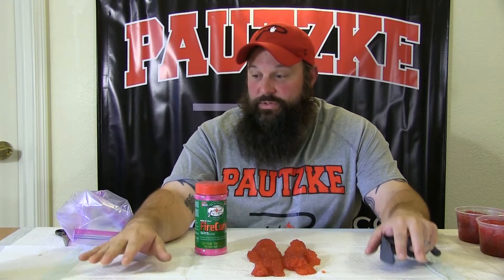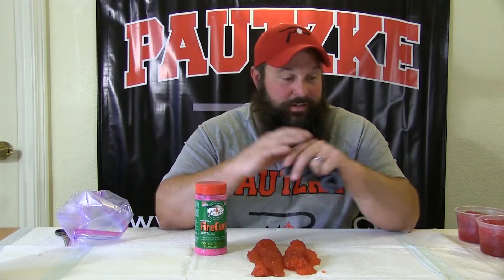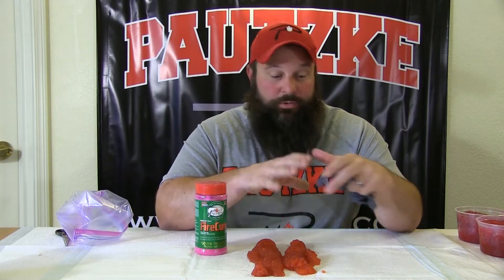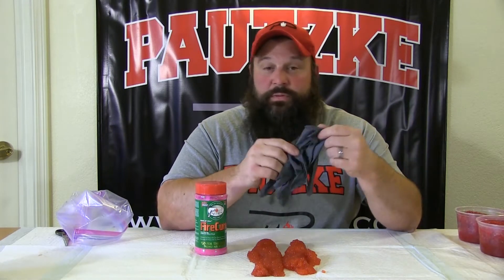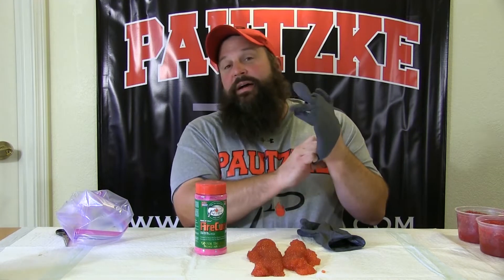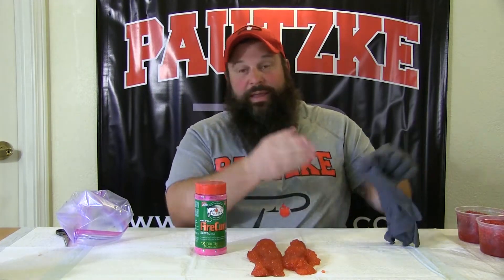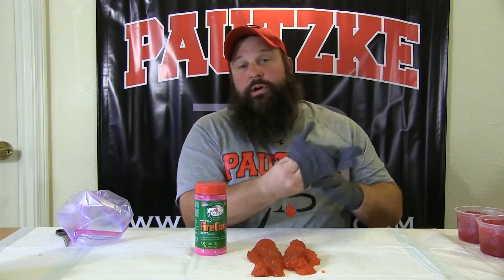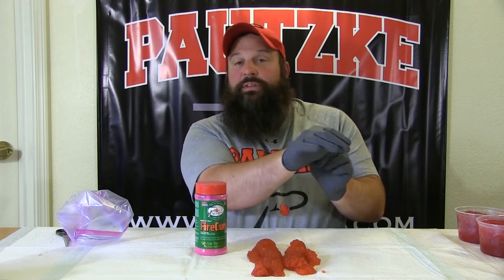One thing he taught me, what he uses quite a bit, is these puppy pads to cure his eggs on. It's pretty ingenious because they really do absorb a lot of the stuff. For me, I always start off with the most important things — gloves. I'm big on putting gloves on, keeping my scent off of the bait when I'm making bait, when I'm baiting hooks. Sometimes when the bite turns on the gloves rip — doesn't matter, you put that bait out there.